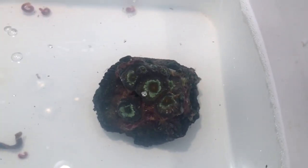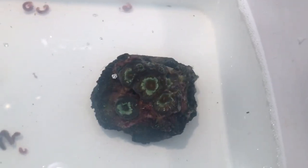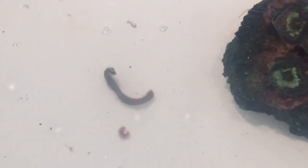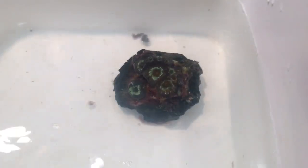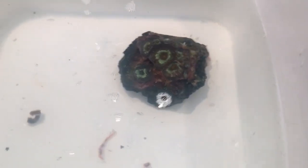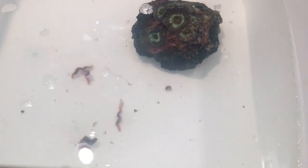Now if I wouldn't have used ME Coral Dip, these five bristle worms would be in my tank, and I don't really like bristle worms too much — they mess with your corals. Look at the size of that one, oh there's a smaller one too. I'm really happy I ended up using this coral dip. It seems like the more you agitate this coral, the more pests keep coming off.